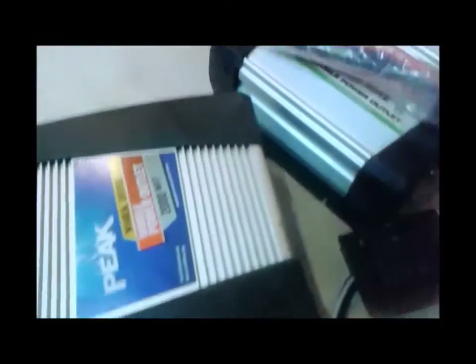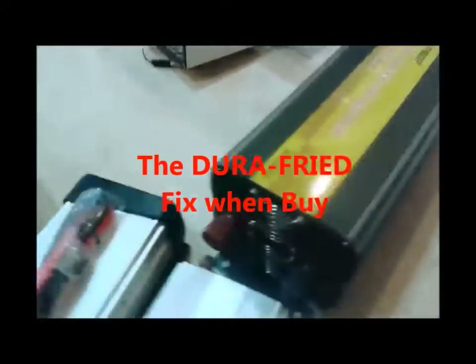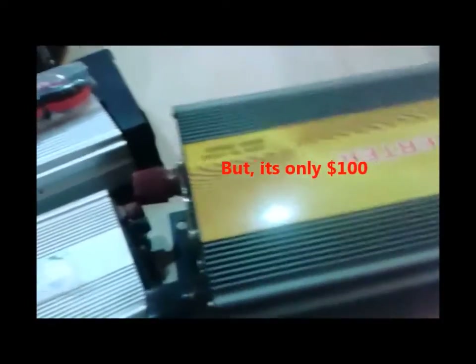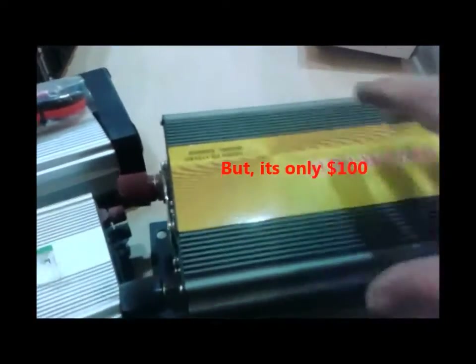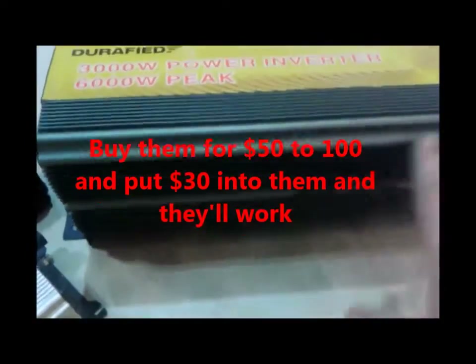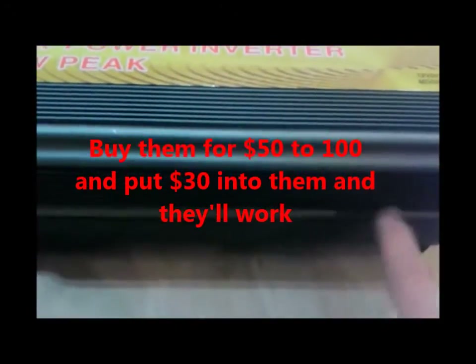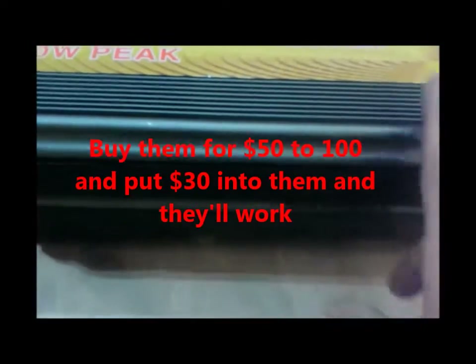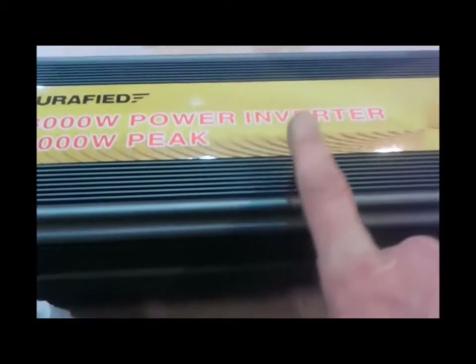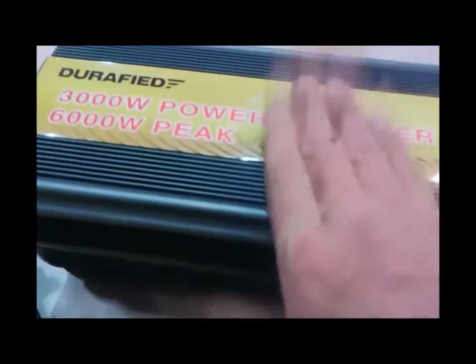I call them Durafides because the first thing you've got to do is change the power-side transistors — they are junk and you can't do anything about it. The circuit that feeds your capacitors: the first thing that goes is your 2700-ohm resistors. Once you replace those with half-watt resistors instead of quarter-watt, and replace your capacitors with 60-volt instead of 36-volt, you're in good shape and these will actually run for a long time.